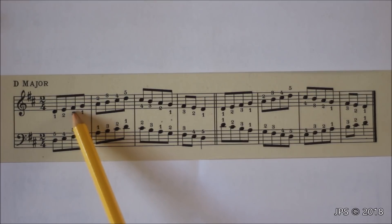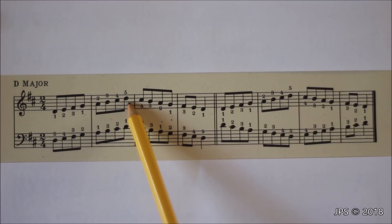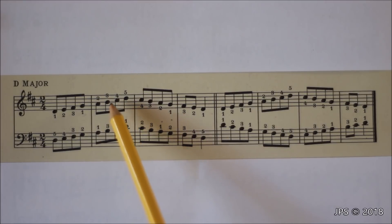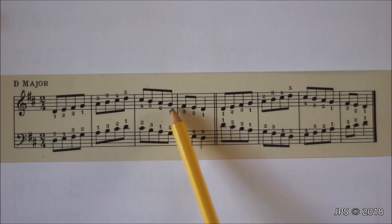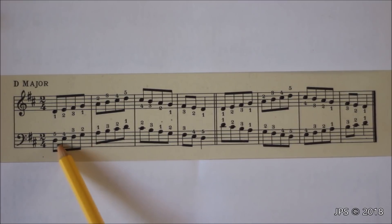To play D major in the right hand, we start on D with the thumb and head up to F sharp — fingers one, two, three. Once we get to F sharp, we tuck our thumb under our middle finger to play G. Then we head all the way up to D with fingers one through five, remembering that finger four also lands on C sharp. Once we get up to D, we head back down, playing C sharp, and cross our middle finger over F sharp to get back down to D.